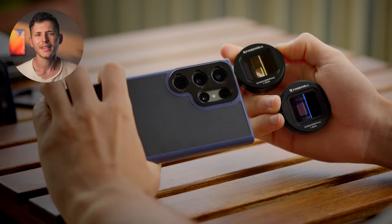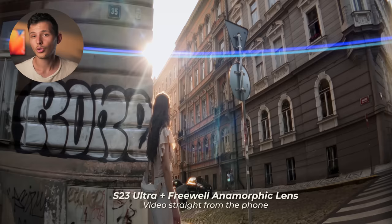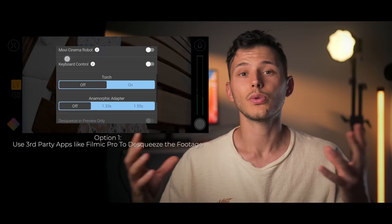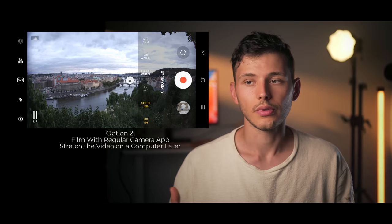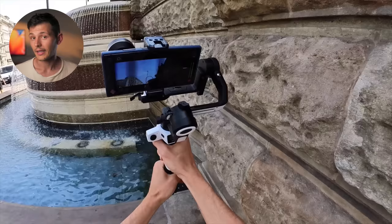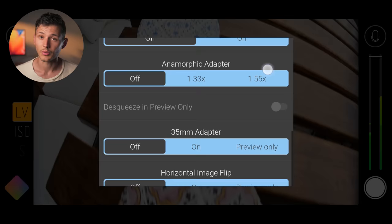When using the anamorphic lens, the image the phone captures is squeezed. There are two options. The first option is to use a third-party app like Filmic Pro, which allows you to de-squeeze the footage and select the de-squeeze ratio — in my case it's 1.55x. The second option is to capture everything inside the built-in camera app and then edit the footage on your computer. I personally use the second option because I want the phone to do as little processing to the image as possible to preserve the most detail, then edit and color grade on computer. If you want your footage de-squeezed inside the phone, an app like Filmic Pro is handy since it has a built-in preset for de-squeezing.